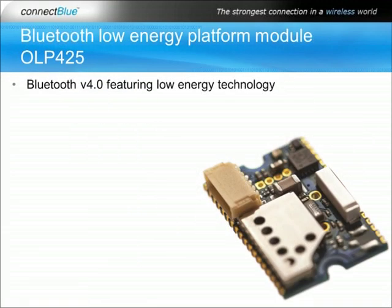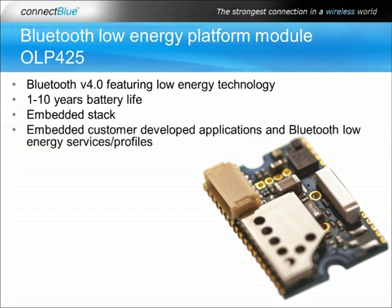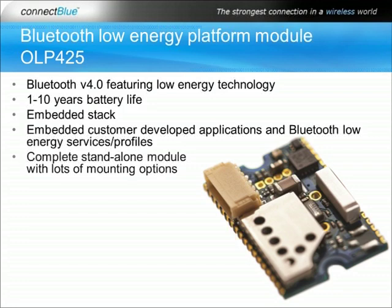The Bluetooth Low Energy platform module OLP425 is based on the latest Bluetooth specification 4.0 featuring Bluetooth Low Energy technology. This technology enables an extremely long battery life of 1 to 10 years on a single coin cell battery. The module runs both the Bluetooth Low Energy protocol stack and the customer application.